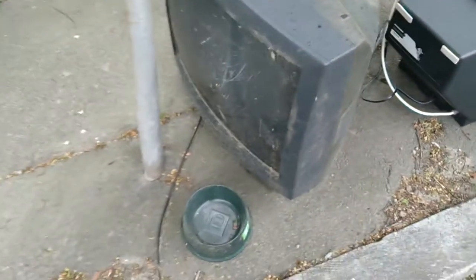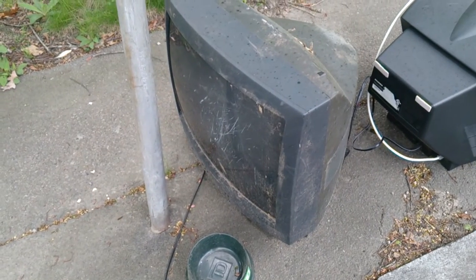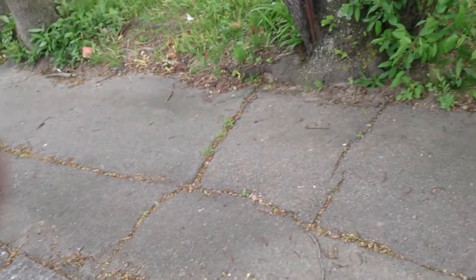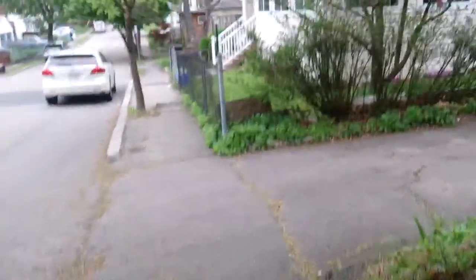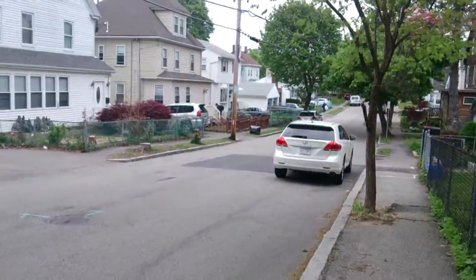And this guy with the dog bowl, we seen him the other day. And there's another TV down the street. It's a TV party today. Let's go check that out.